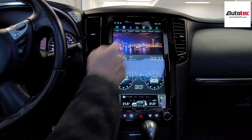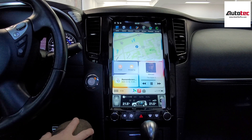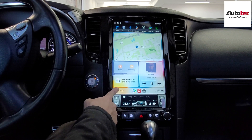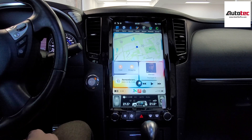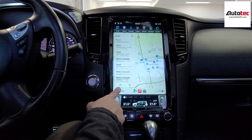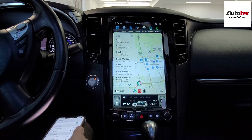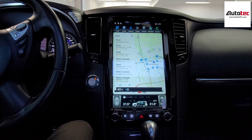This system also supports split screen — just tap the icon to use Apple CarPlay in split screen mode. It also supports voice control. To use it, hold the bottom left corner, then speak your command — for example, 'Bring me to the gas station' or 'What's the temperature today?' The system responded: the high temperature today will be 13 degrees and the low will be 3 degrees.